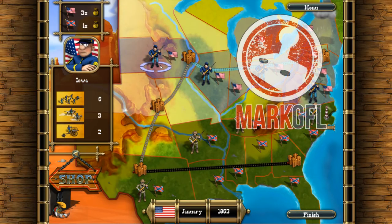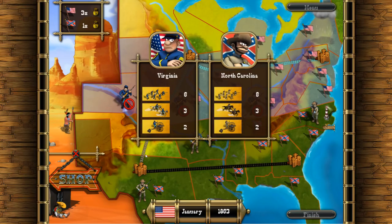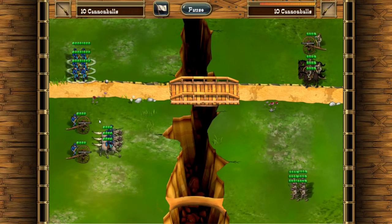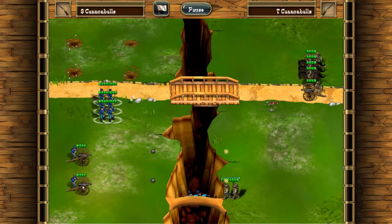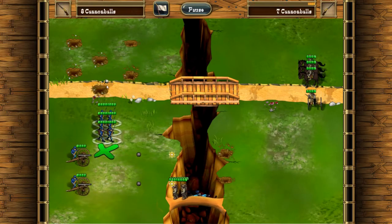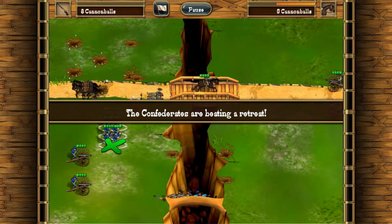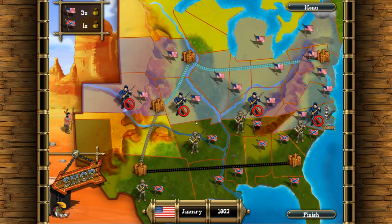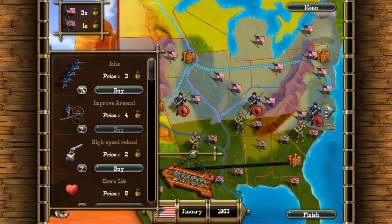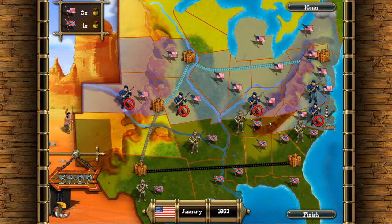Hi folks, and today we're going to look at the Bluecoats North vs South, which is actually a remake of the 1989 classic on the Amiga, North and South. I absolutely adored that game, which is nearly 30 years old. I actually went out and bought that game three months before I got an Amiga, because I'd seen it being played and fell in love with it the moment I saw it. I bought it in the shop in case I couldn't get hold of it when I finally saved up and got the Amiga. It's one of my most favourite all-time games. And when I saw this for sale on Green Man Gaming at what seemed like a bargain price of about £1.60, I just jumped at it and bought it.